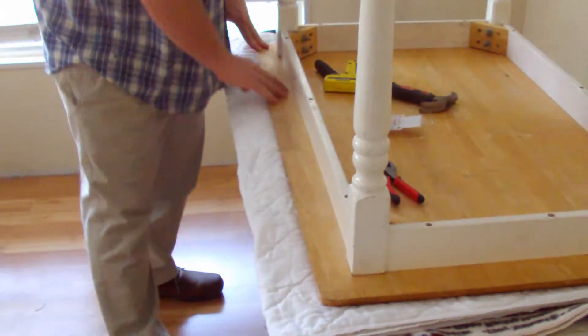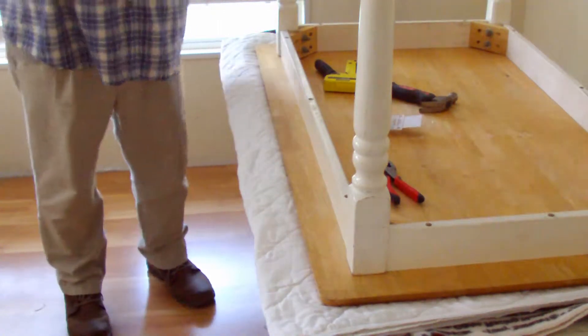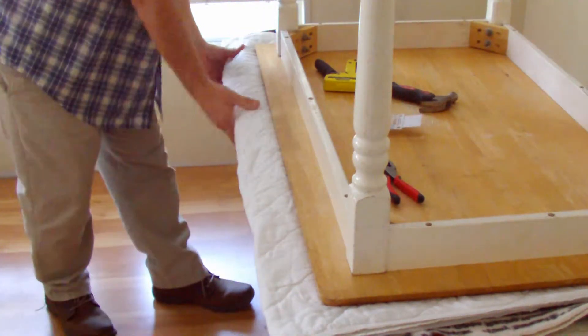We want to start off with the longest dimension. We're going to go to the other side of the longest dimension and pull it taut so there are no wrinkles.